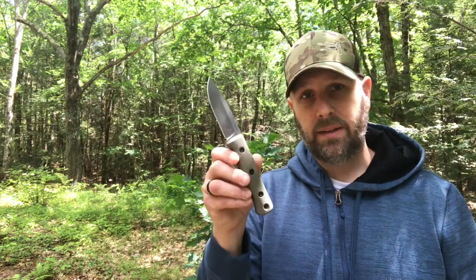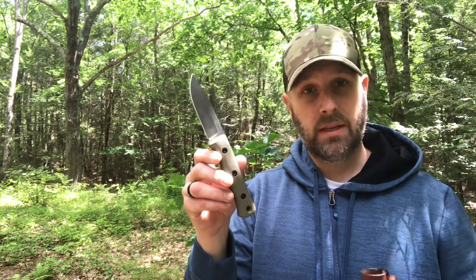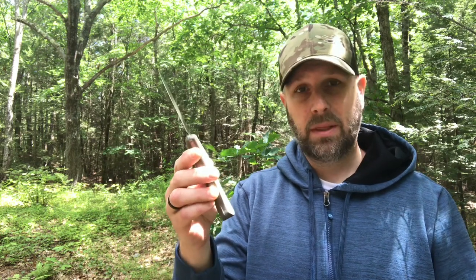That's a quick rundown of the knife. A lot of people who have tested this and posted on Instagram have been very impressed with it. Let's start putting it through the paces and see what we think.